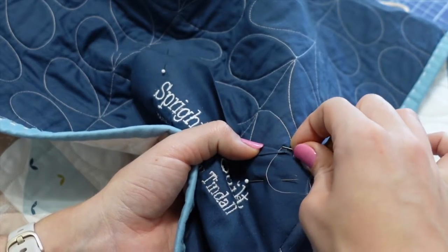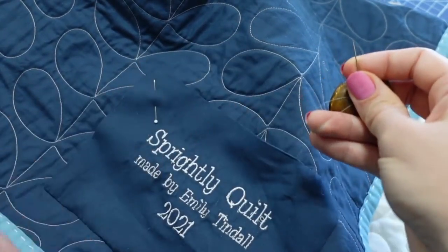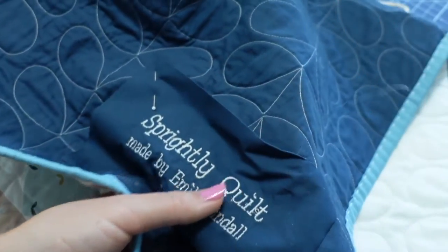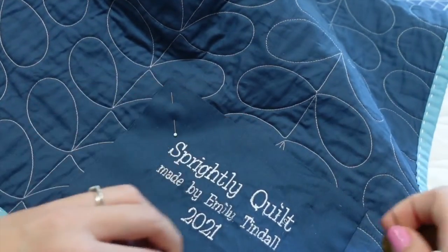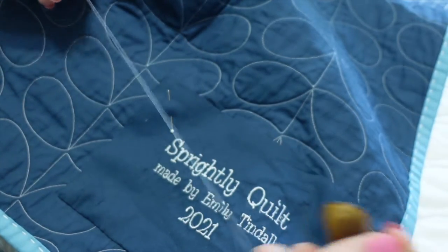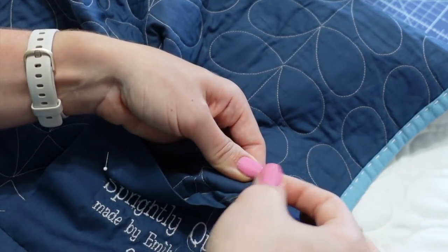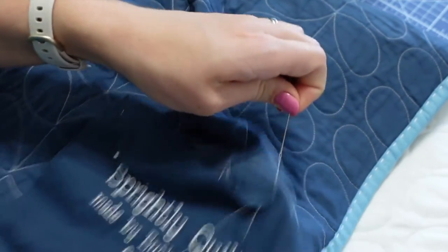Carry the thread underneath where the label will be, pull it back up so it's inside the backing, and tie a knot into the backing of the quilt. You can tuck that thread in or snip it off. Then start a new thread right next to that stitch. Thread your needle with a new piece, stick it inside the seam near the previous stitching, leave a short tail, and tie a knot. If it's not quite tight, do it one more time.